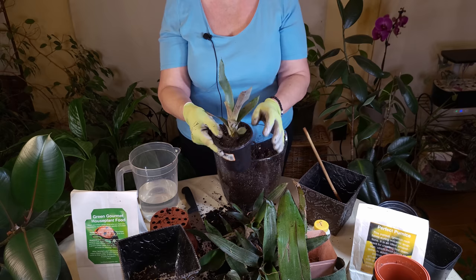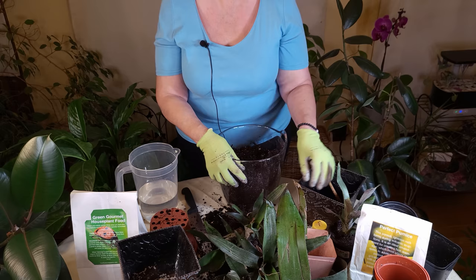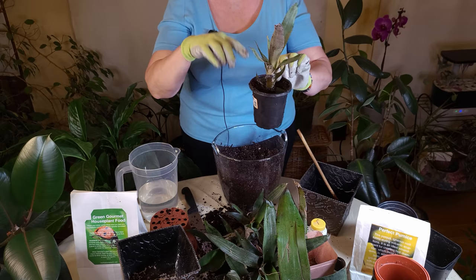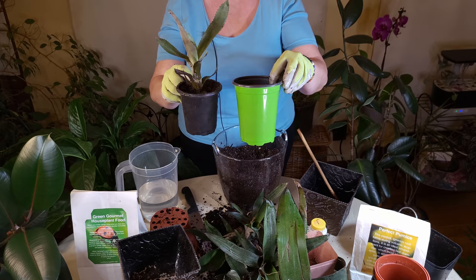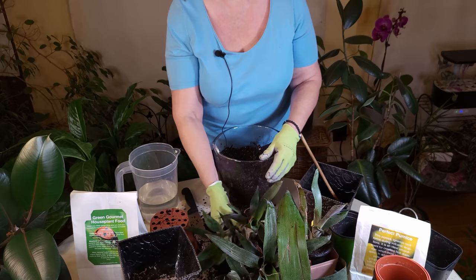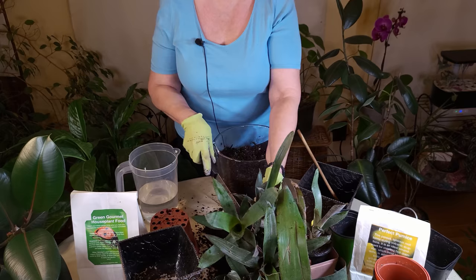Once you start to see some new growth in the leaves, that tells you the plant is establishing and it's going to continue to grow. Once it gets bigger — when the top part is more than two thirds of the plant to one third of the pot — then you go up one pot size. You don't want to jump up too much bigger because if you have it in too much wet soil you're going to end up with a dead pup.